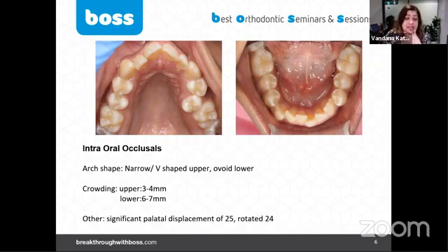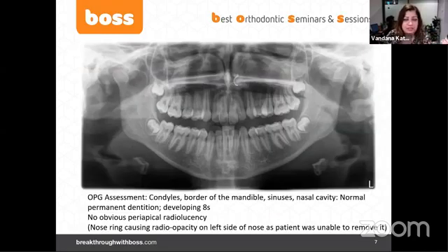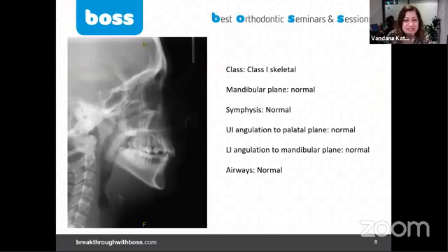The lower arch is also moderate crowding. On the OPG, nothing to note here — third molars are developing and a nose ring is obvious.